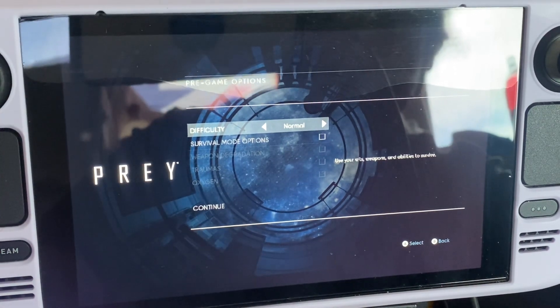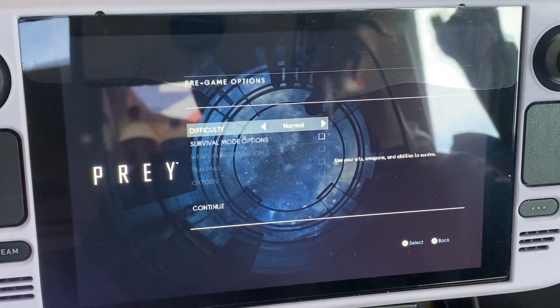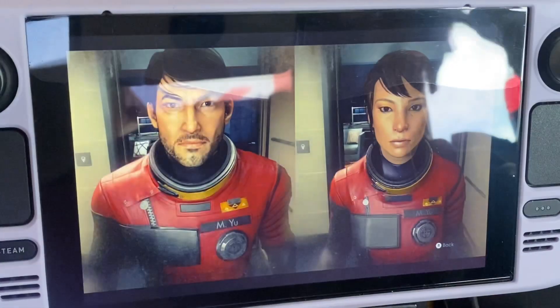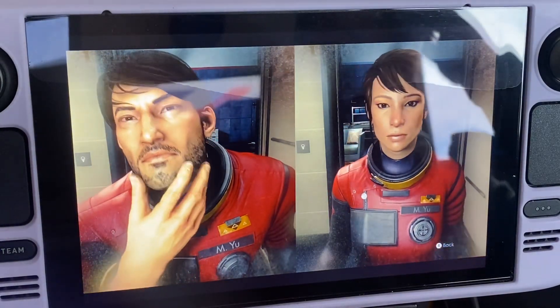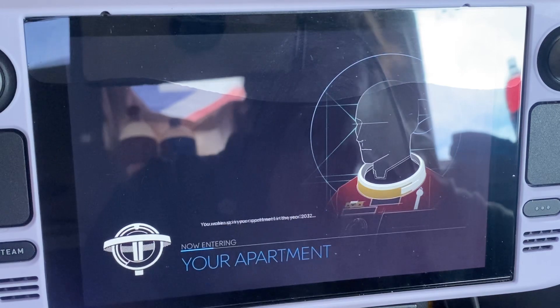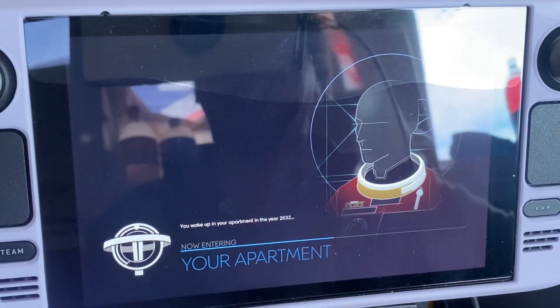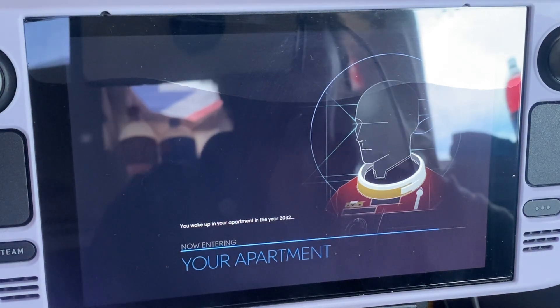Starting Prey — new game, normal difficulty. I'm figuring out the controls as I go. The Steam Deck SteamOS one keeps blanking out but apart from that, I've downloaded some games. Let me get back into Prey now.